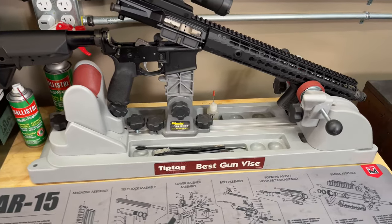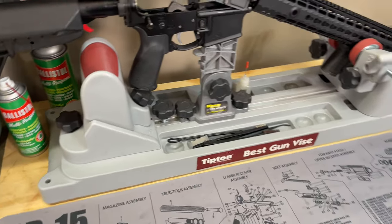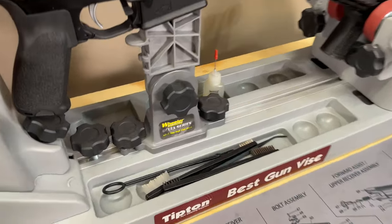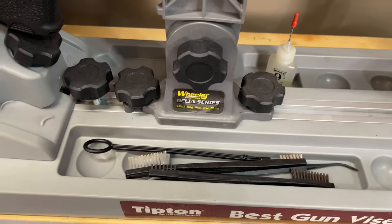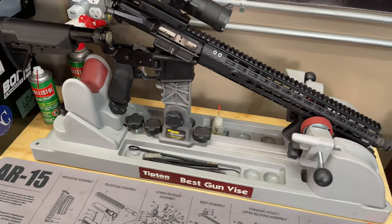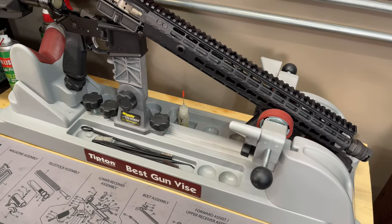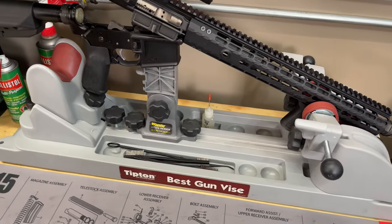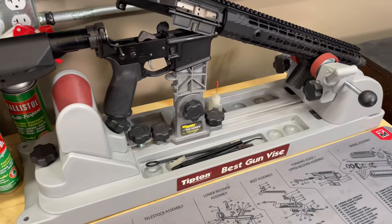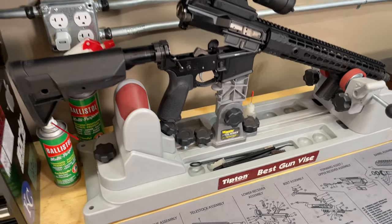Back here I have the Tipton Best gun vise — I use this for resting the gun while cleaning parts. I've tried building a rifle on it but it's not really sturdy enough for that. I also have the Wheeler Delta Series AR-15 Magwell vise block, which lets me set ARs on there when taking off the upper or doing a quick clean inside. It has slots for cleaners or parts, and holes on all four sides so you can screw it down to your bench for extra stability. And against the wall I have bench-height outlets so I don't need any extension cords.